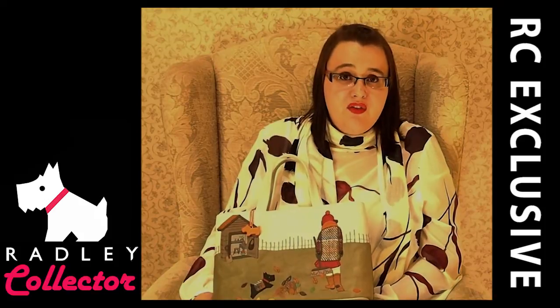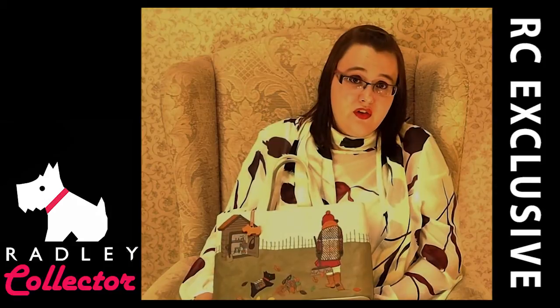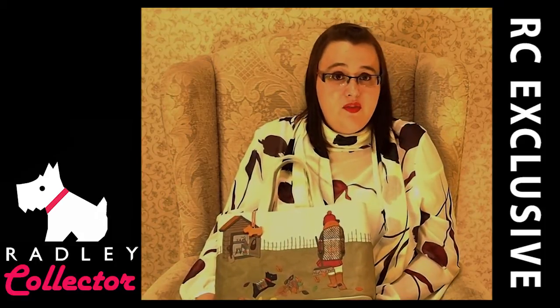We'd like to give a big thank you to Radley for sending us these samples. It's great to be able to give fans these exclusive videos and I hope you've enjoyed it. We will be doing more exclusive videos in the future. All you need to do is subscribe and go to radleycollector.com for more details. You can also follow us on Facebook and Twitter — all details are below. Thank you, bye bye.